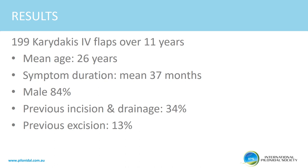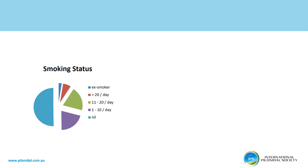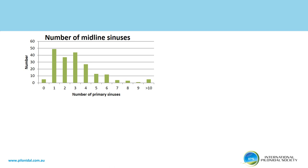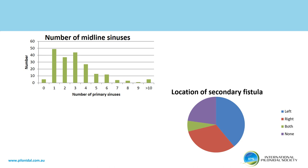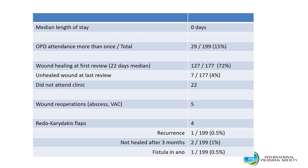In my series of 199 Karydakis flaps over 11 years, the median age was 26 years with approximately three years of symptoms, mostly males. One third of patients had a previous incision and drainage, and 30% had a previous excision. Building trade workers, students, and the unemployed formed the majority. Fifty percent of patients were non-smokers, with a BMI representative of the general population. Most patients had between one and three midline sinuses. The majority were ASA I and II, and hair was found histologically in 86% of specimens. Median length of stay was zero days.